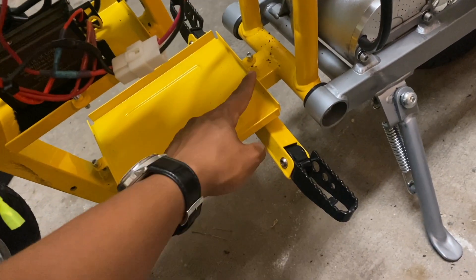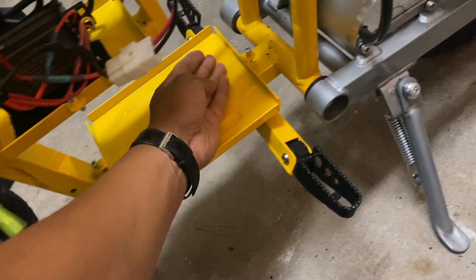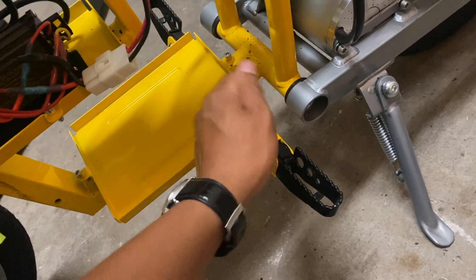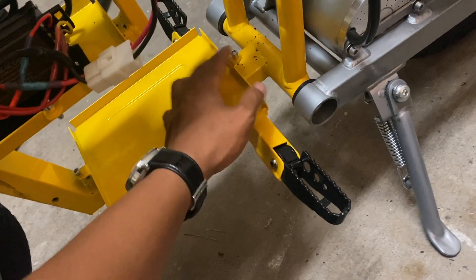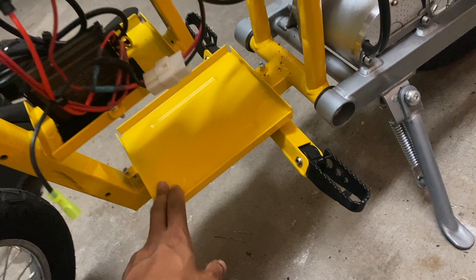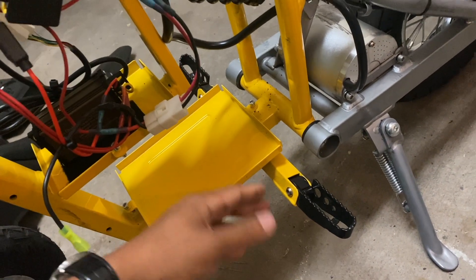It looks like I'm going to have to flatten either the front or the back edge — just hammer it down until it's flat. Hopefully I can get away with just doing the rear. I really don't want to do too many modifications to this frame. I was hoping to save that for later on.